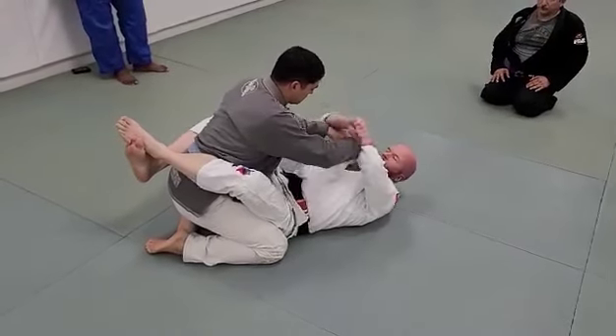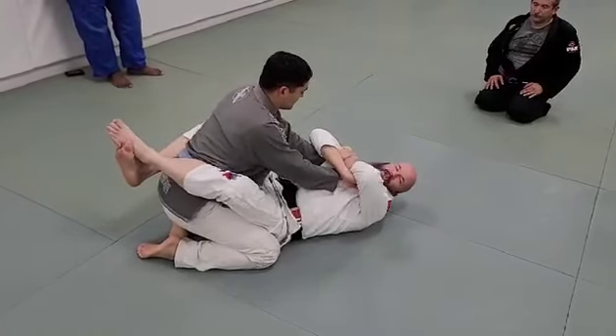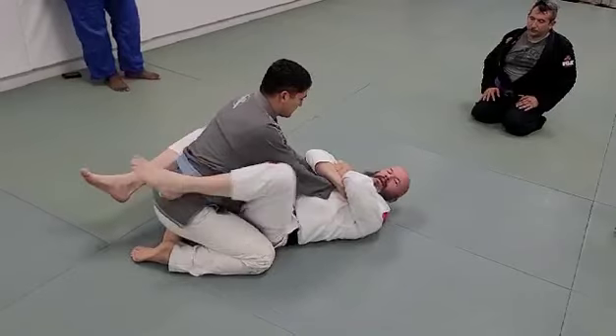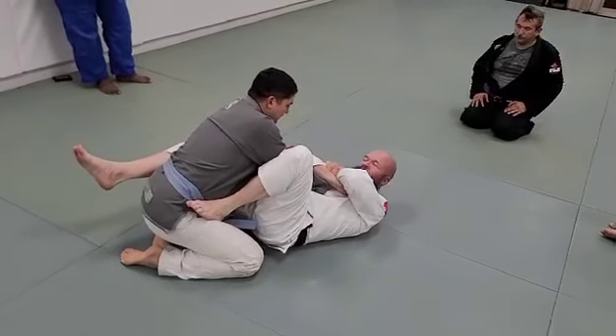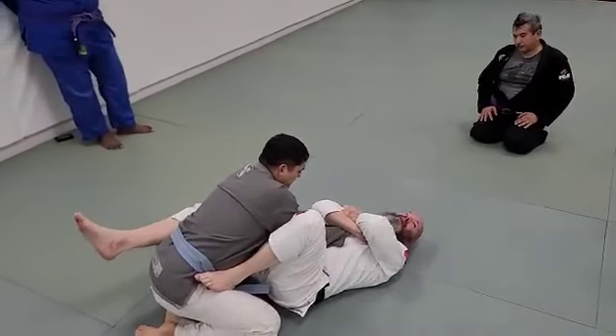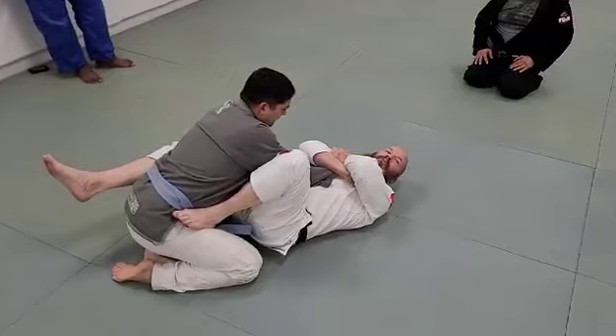If he grabs — let's say I reach over, one or both hands — and I reach over, and maybe I'm not getting this wrist lock. I'm going to go for it but I can't get it for some reason. Even though I've got a bend, maybe he's extra flexible, maybe it's just not working. Well then, all I do is tell him, 'You keep your grip.'